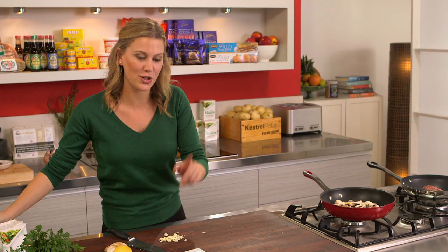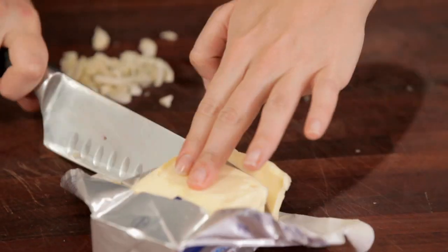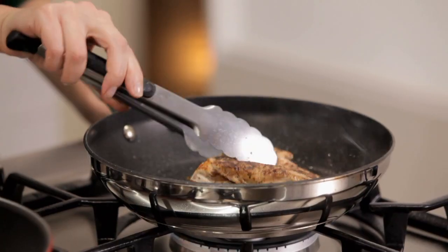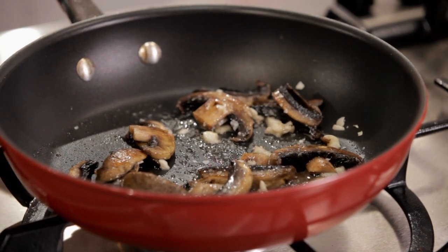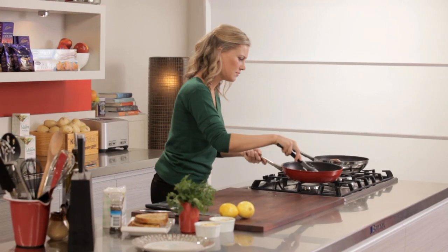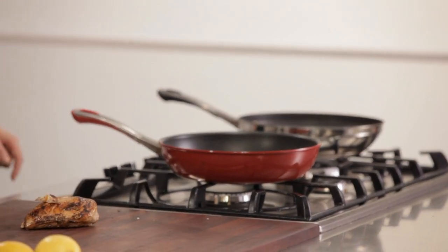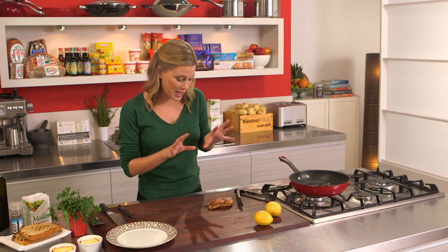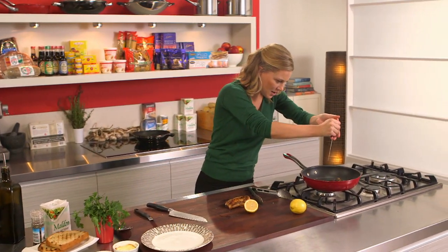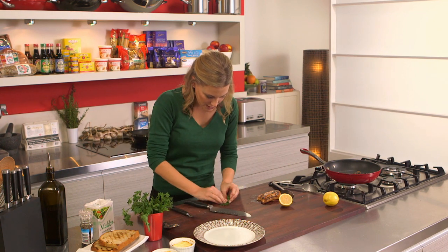When they're halfway through cooked, I'm also going to add a bit of butter. The chicken's cooked and I'm allowing it to rest while I finish off these mushrooms by giving them a squeeze of lemon to freshen it up, and also some fresh parsley that I'll just roughly chop here.